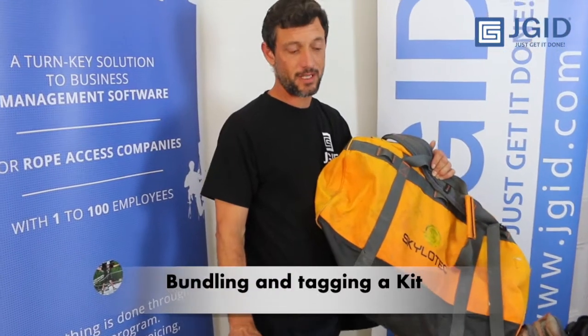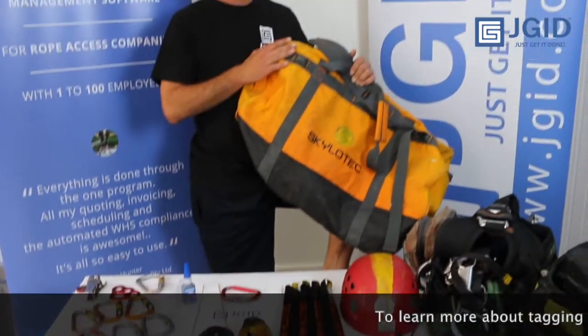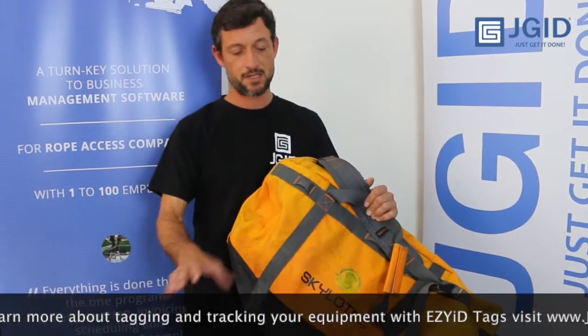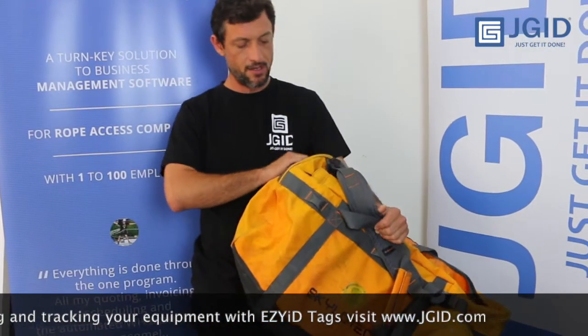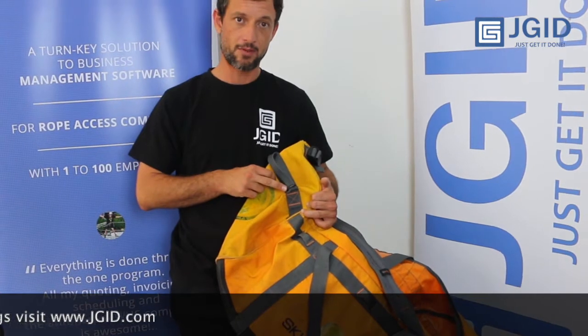Now that we've tagged all individual items and scanned them into our inventory, it's time to bundle them into a kit. We'll pack all this gear together, put it into my kit bag, and inside the software we'll assign each of these items to this kit bag, which then has its own RFID tag — in this case a cable tie. Once we've got everything in the kit, I'll show you how I would go to work checking out my kit bag, some power tools, and some ropes, and track those against the job and the person who took them.